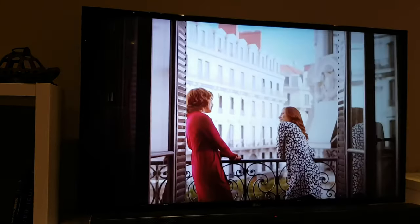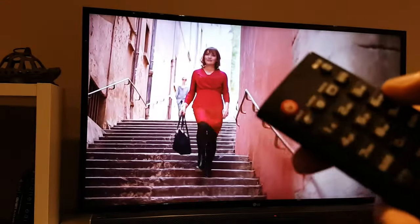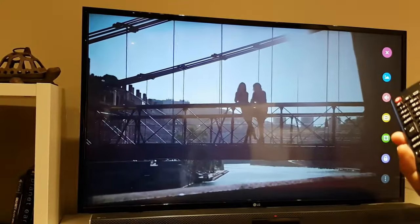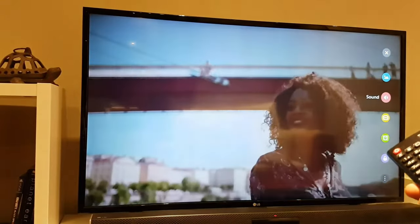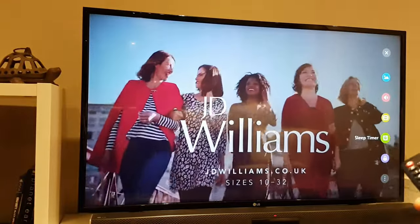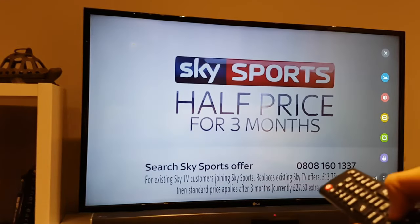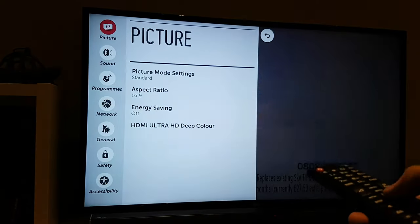Now I'll quickly show you some of the settings. On the remote there is a small button at the top that says Q menu — the quick menu. As soon as you press that you have access on the right-hand side to a few quick options: you have the option to adjust the picture, sound, aspect ratio, a sleep timer which is quite handy if you have a TV in your bedroom, and a parental lock feature. If you go to the triple-dot button and press on that, you get access to the full suite of settings for this television. It's very quick and doesn't lag as much as you might think.